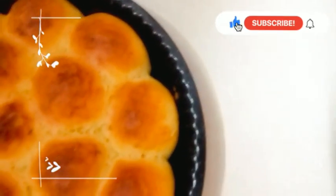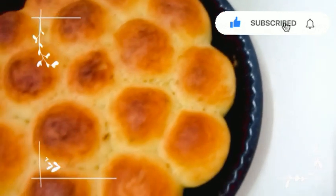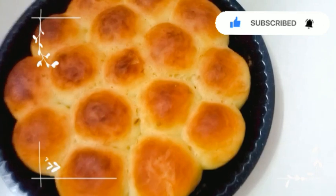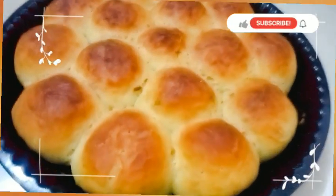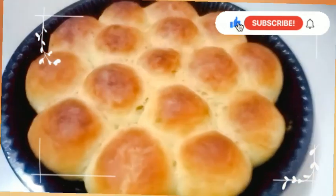The chicken-filled mini buns are ready! They are very soft, fluffy, and tasty. You can serve them as a tea-time snack or for a party. Let me show you how soft and fluffy they are.